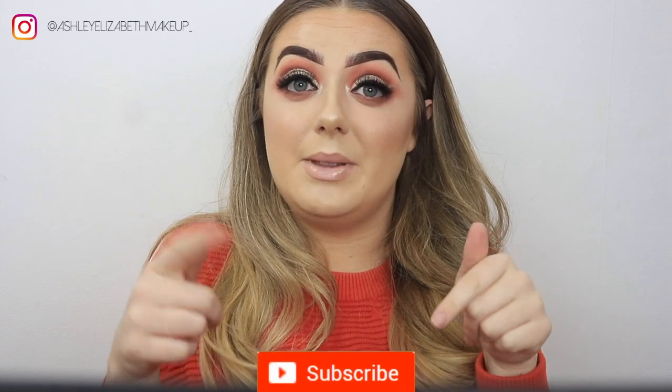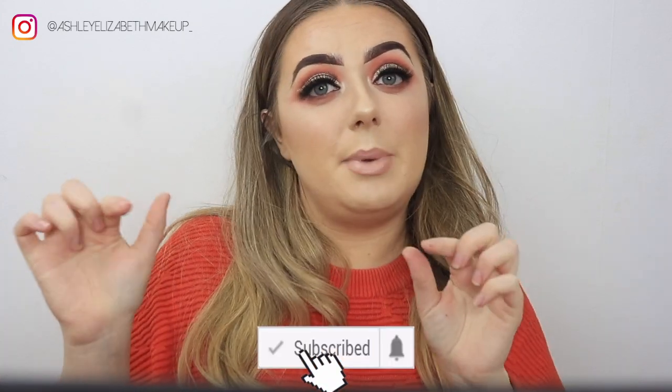That is the finished look and I am so happy with how this has turned out today. The colors have blended together beautifully, the glitter looks amazing, and the liner is unreal. Thank you so much for watching — leave me a comment below if you'd like to see any certain type of video. Don't forget to give it a thumbs up, hit subscribe, and hit the little bell notification so you're notified every time I upload. Hope to see you again soon, bye!